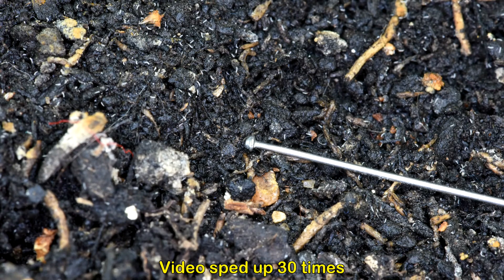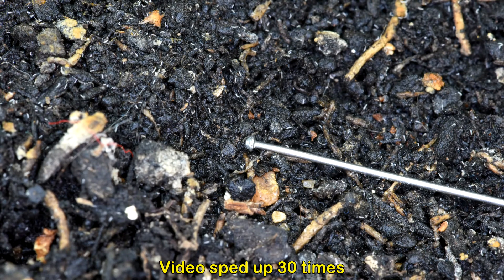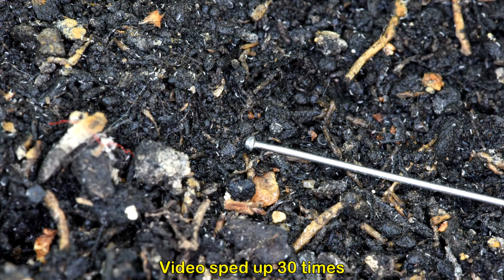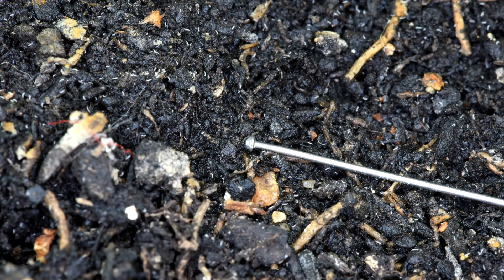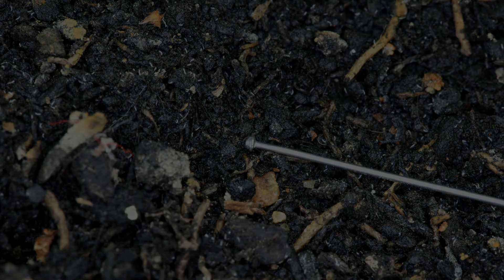No wonder I didn't notice them at first — they're only about half as long as that pin is wide. You may be interested to know that the 20-second clip you just watched actually covered a period of 10 minutes.